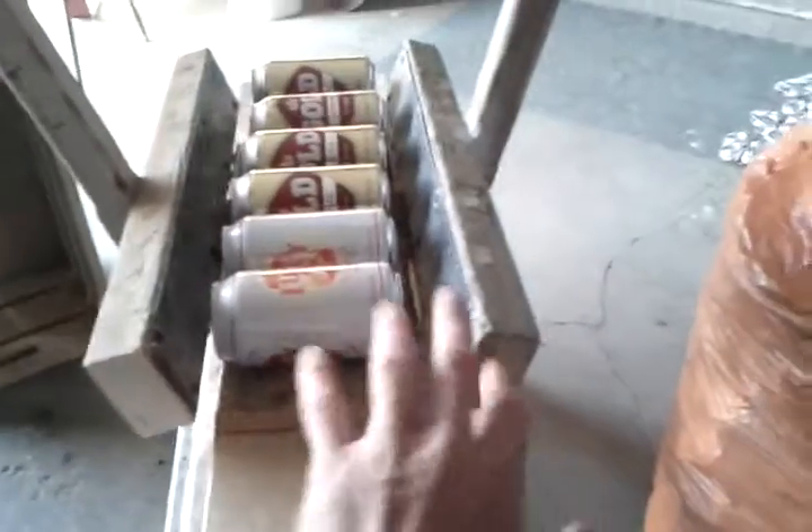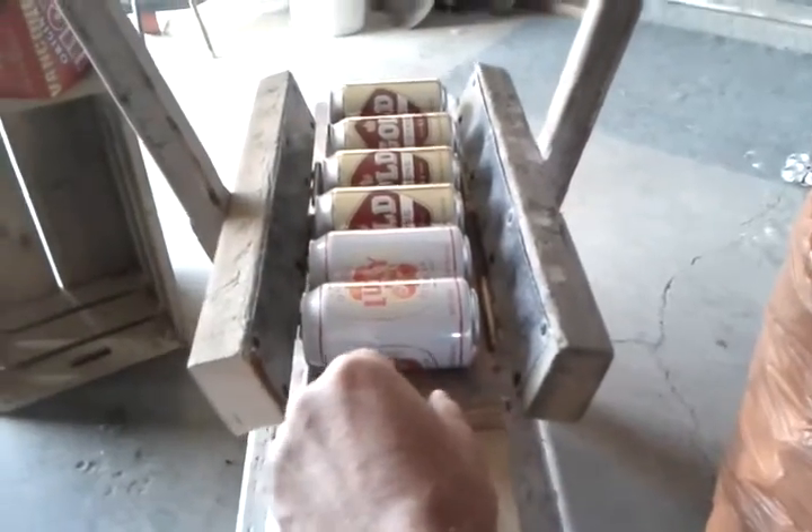It's simply made with a piece of 2x6 for the base, a couple of 2x3s to fold the cans inward using the least amount of pressure, and some 3-foot handles to give you some leverage. Let me just try and put this phone down and show you how it works.